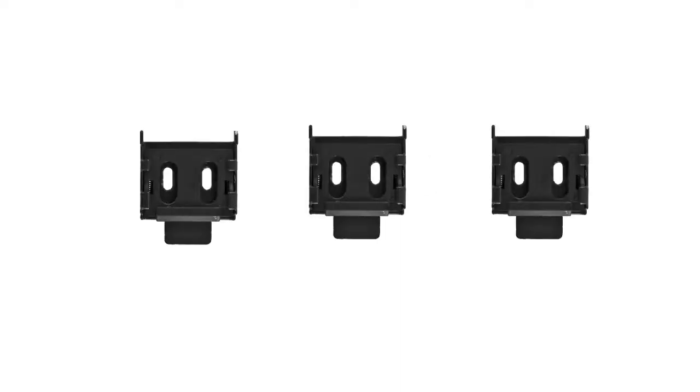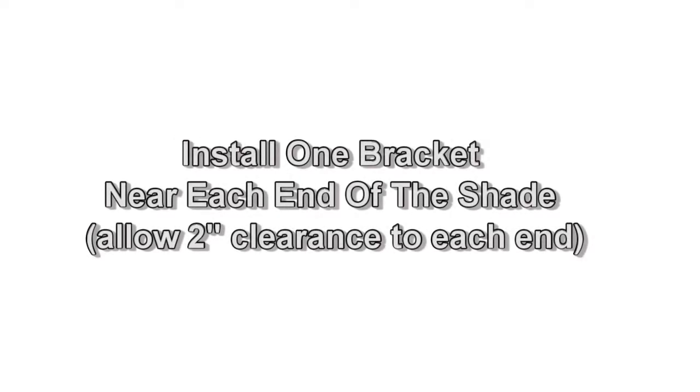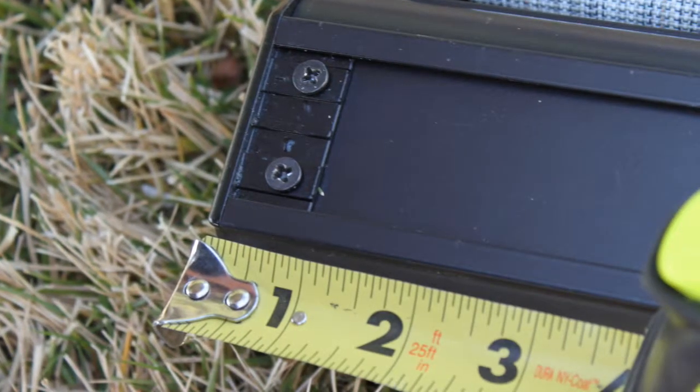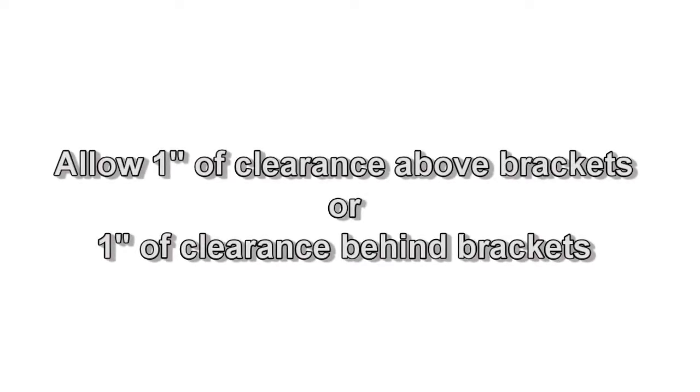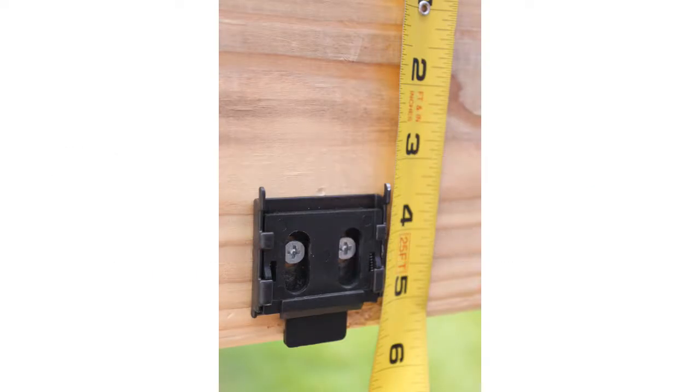Consider the following tips before you install your shade. Your shade comes with a total of three valence brackets; you must install at least two of them. The two required brackets should be installed near the ends of the shade, allowing two inches from each end. If you choose to install the third bracket, install it near the center of your shade.